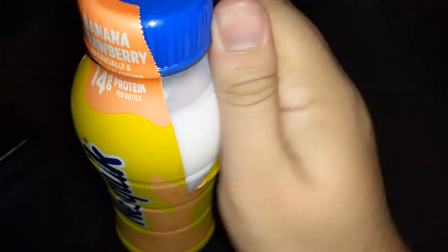It looks like just regular milk. Okay but when you're not looking at it from the camera, when you're just looking at it like this, you can see the strawberry. Like it's strawberry color.